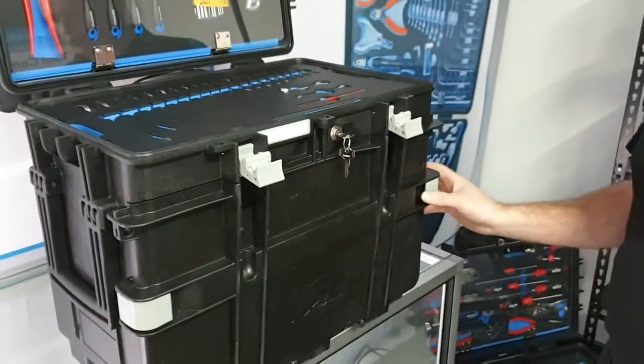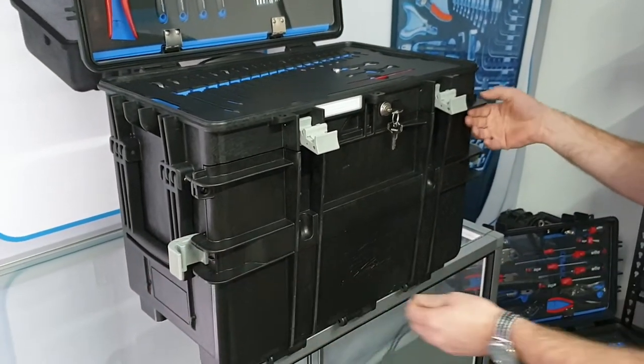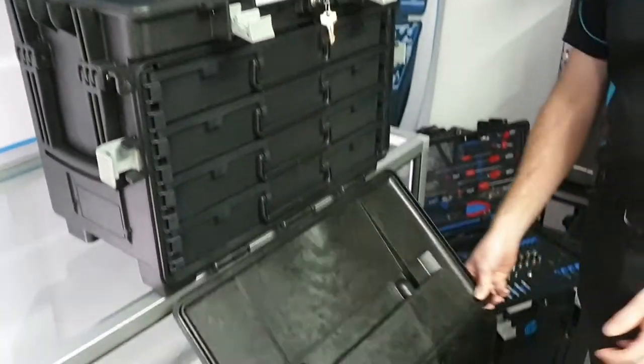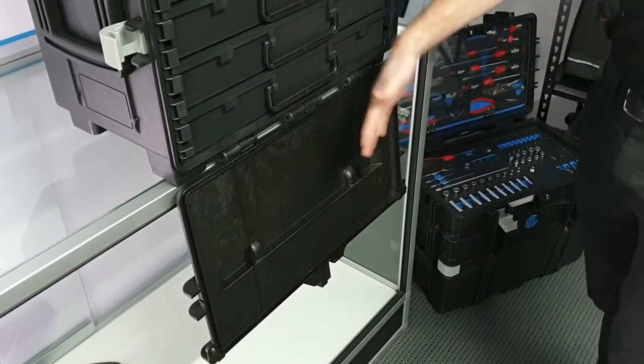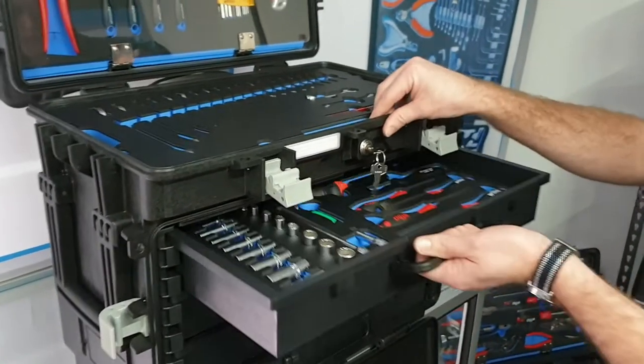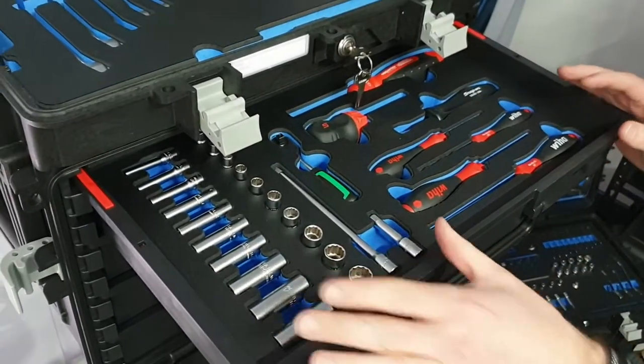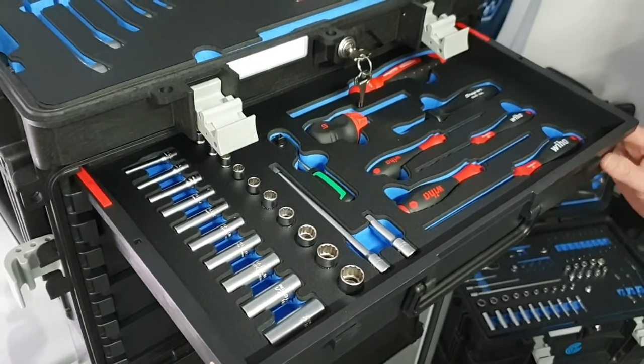Another cool feature about this case is if you've got your toolkit up on the bench and you open the front door that covers the drawers, it can fold right down out of the way so you're not getting interrupted with your workspace. In the drawers we've got a range of screwdrivers and then quarter-inch sockets and drive tools.